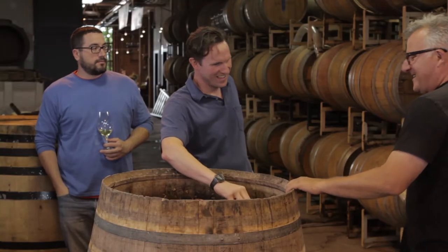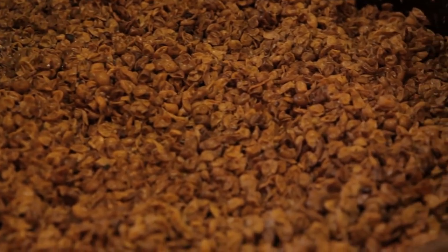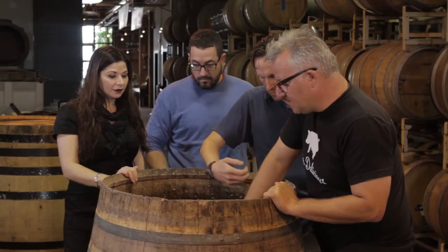Thank you so much for coming in, I'm so glad you're here. So this is a skin fermentation of Chardonnay. Right now the juice is all underneath this, and what we were just about to do is we were about to punch it down with our hands to push.